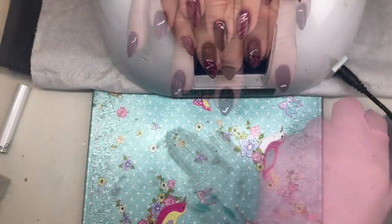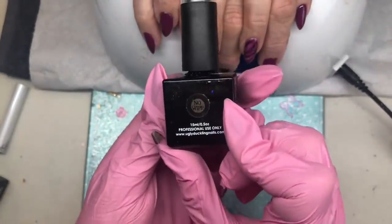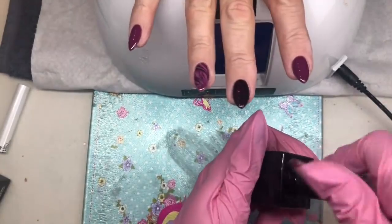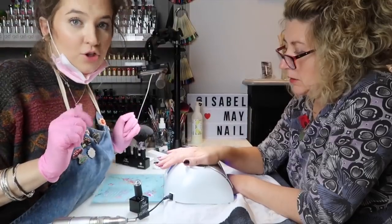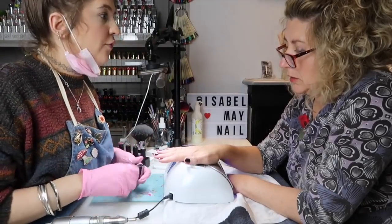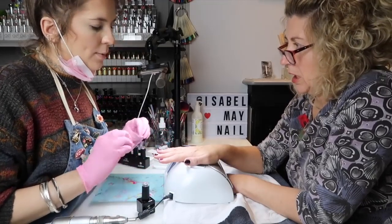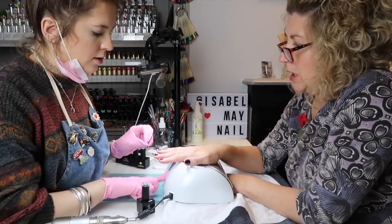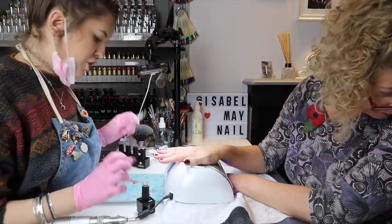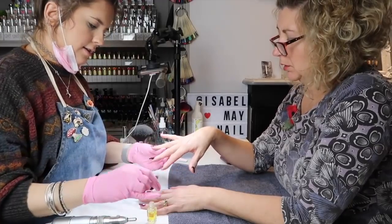I'm going in with my Ugly Duckling no-wipe top coat and applying it to every nail. We've just finished top coating - I always like to leave them to cool for a minute or two before putting the cuticle oil on. I also like to do a cure of 60 seconds at the end to make sure they're properly cured. Now applying some cuticle oil to finish the service.